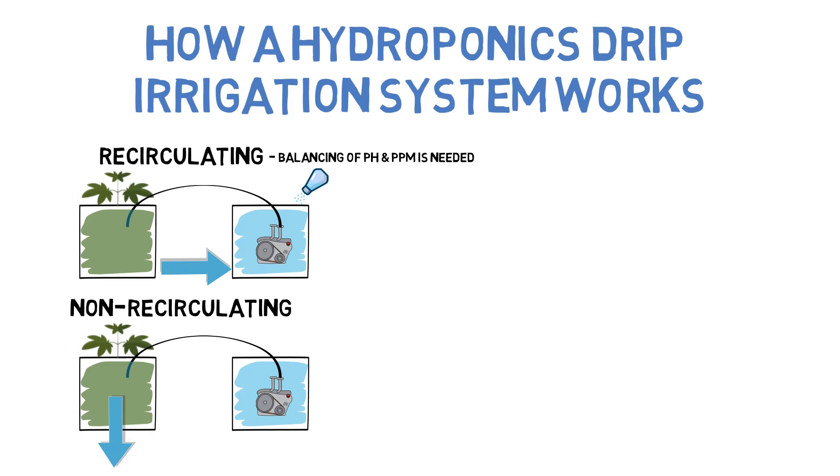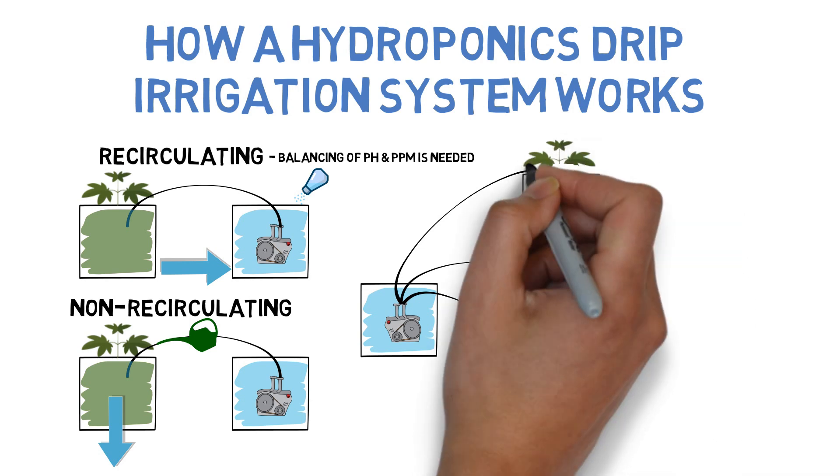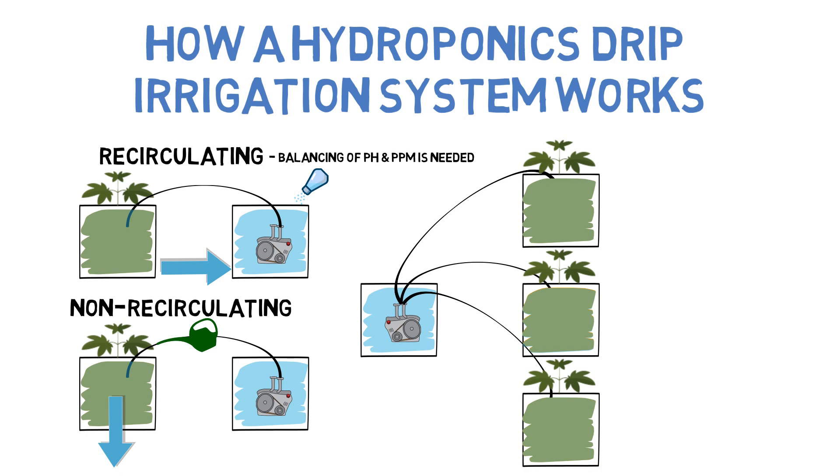Both systems work well because they take a traditional hand water system and just automate it with minimal parts. A nutrient water reservoir, water pump, and some tubing is all that is needed for as many plants as the pump can handle. Each time the pump turns on, it pumps water from the nutrient water reservoir, which drips it over the plants. The water goes through the grow medium saturating it, and once it's completely saturated, the excess water is drained or recollected for reuse. Or if there is no grow medium used, the water will pass right through the roots before it drains.